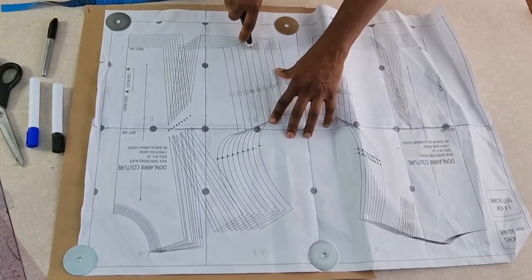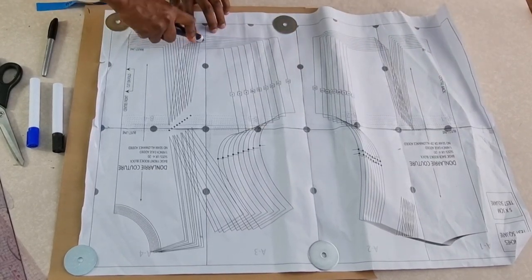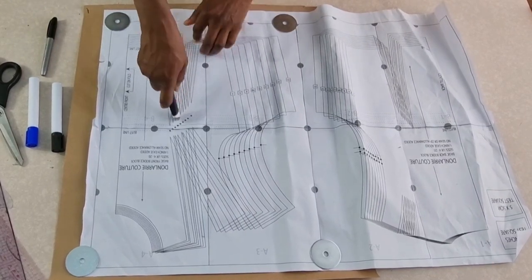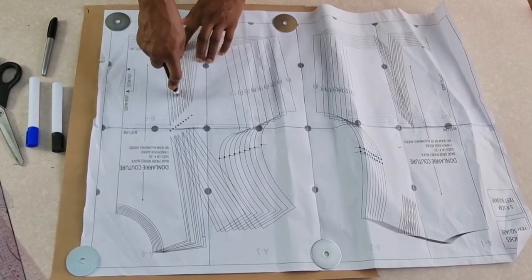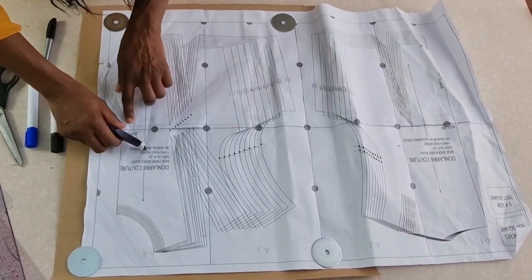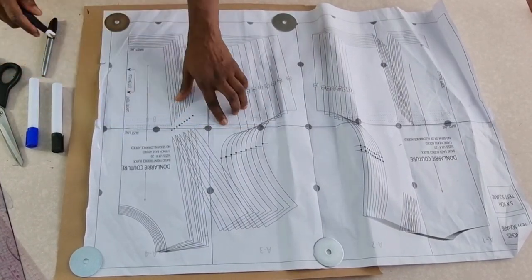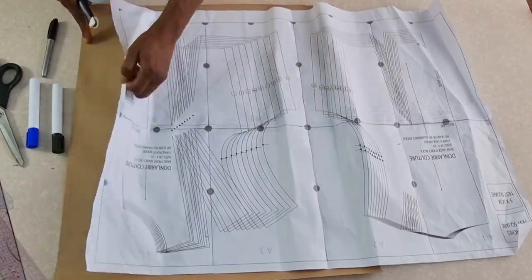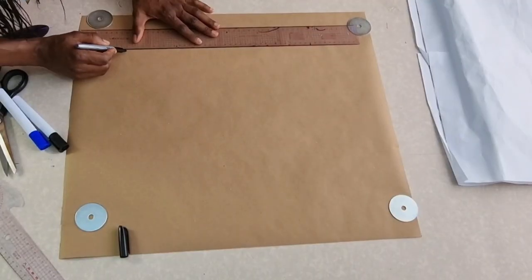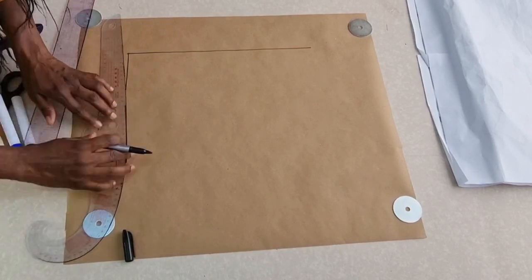Just place the pattern on another piece of pattern paper and then use your tracing wheel to trace out exactly the size you want to work on. If you are into ready-to-wear or making a garment for your clients, you can keep the largest size and anytime you need a pattern, just trace out the size that you need. Here I'm tracing out size 12.